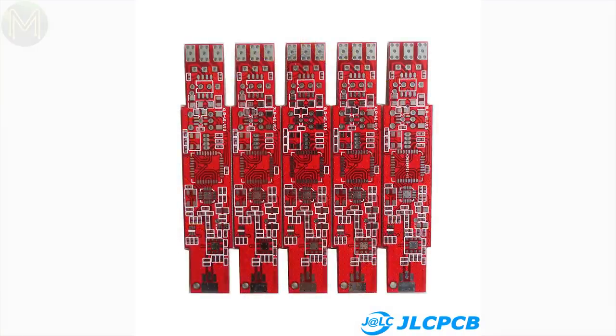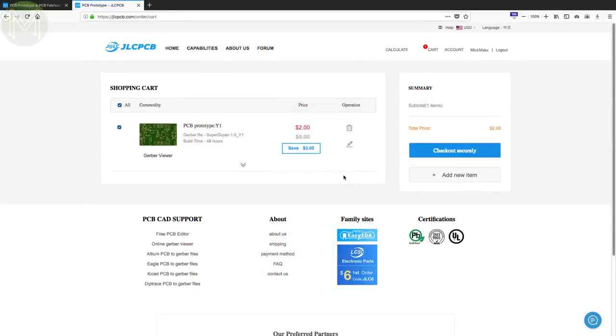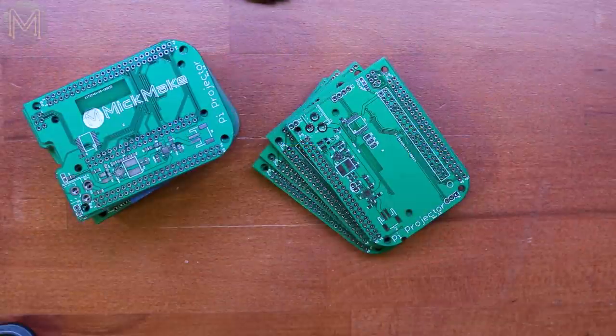They are currently offering 10 PCBs for only $2, and if you are a first-time customer, you'll get $20 off shipping on your first order. Pretty cool.